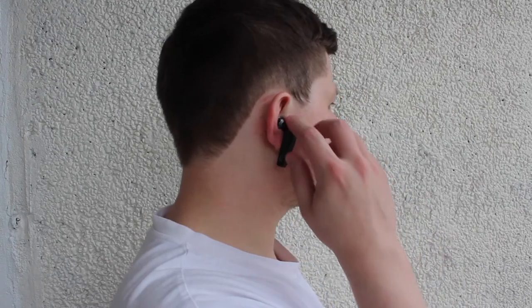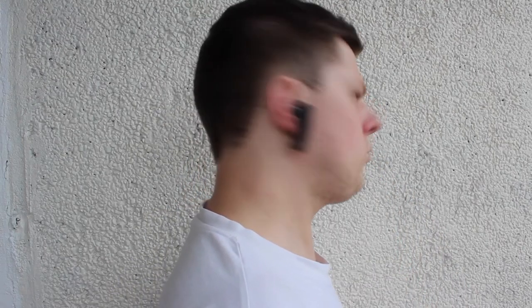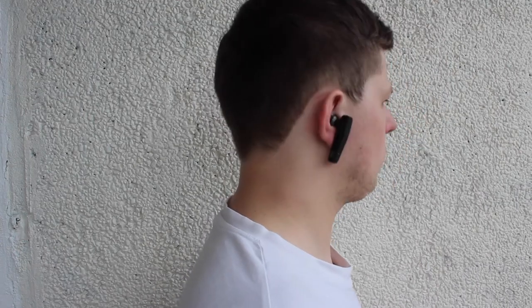The call quality is actually very good and people on the other end didn't even recognize that I was using a Bluetooth headset. Also, you can listen to music from your phone. The audio quality is actually very good — I was surprised that the earpiece even had a good amount of bass.